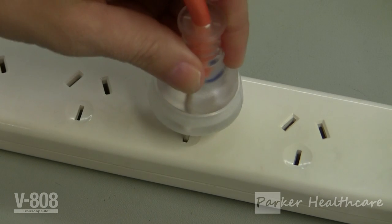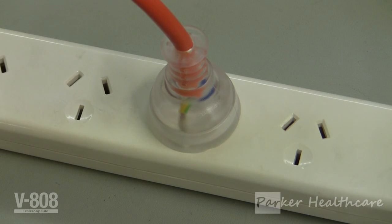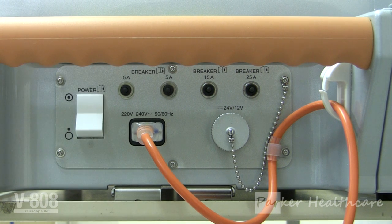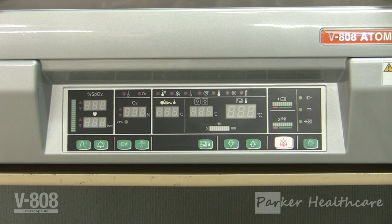Part one: starting and testing your incubator. To begin, we will plug the incubator into a power supply using the high visibility power cord. Next, turn the incubator on. The on switch is located on the right side of the unit, next to the high visibility power cord insert.